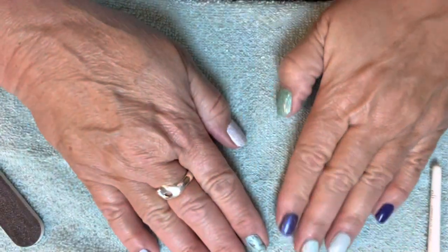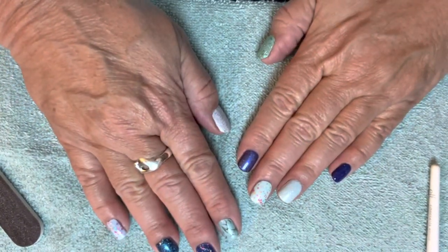Hi there! It's the next morning — well, almost noon. This is the mani and it still looks awesome. I've done a little bit of cleanup around my edges. I'll show you what I used for that really quick, so I need to make sure my angles are right.